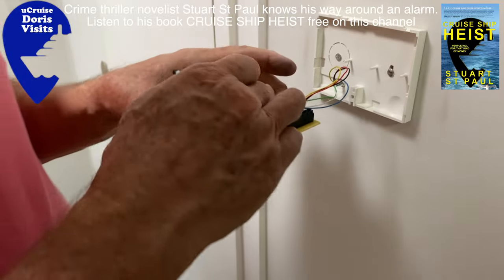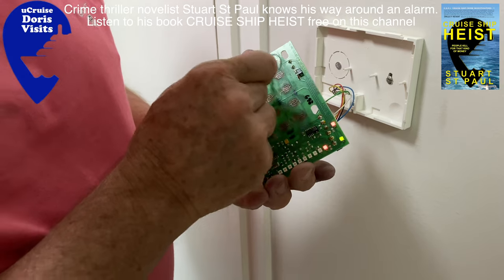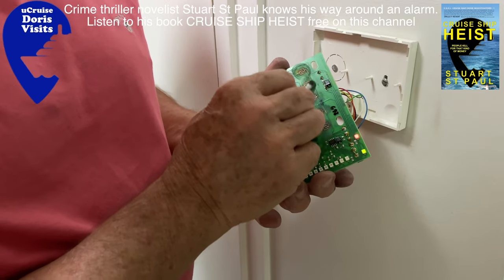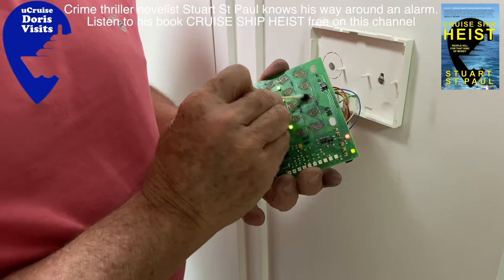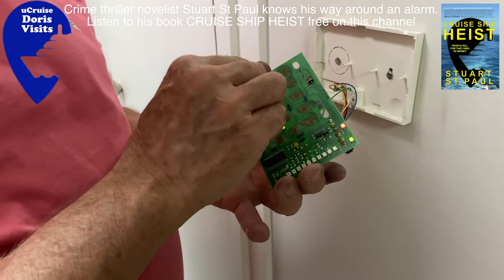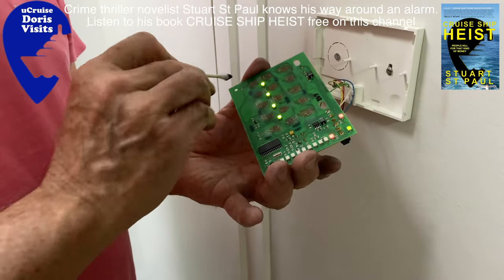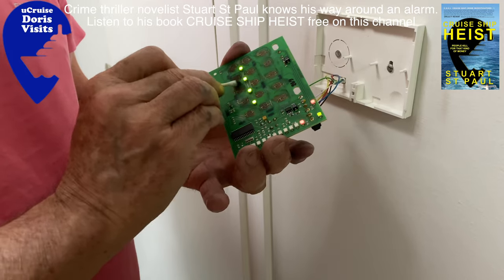Don't touch the little spring at the back — remember that's the tamper part. If you touch that the alarm will go off and you'll have to switch it off again. So we finish cleaning with just a little bit of liquid, then a dry cotton bud, and then I'm just going to give a wipe to the back of the buttons.